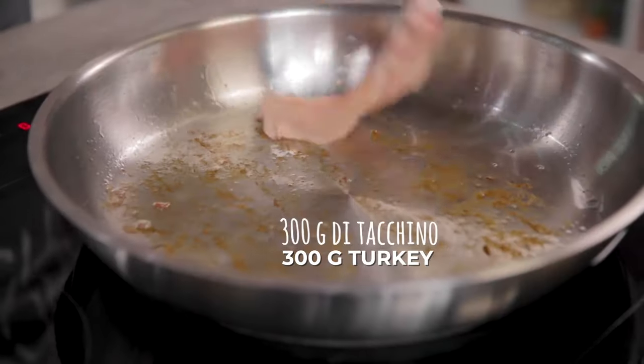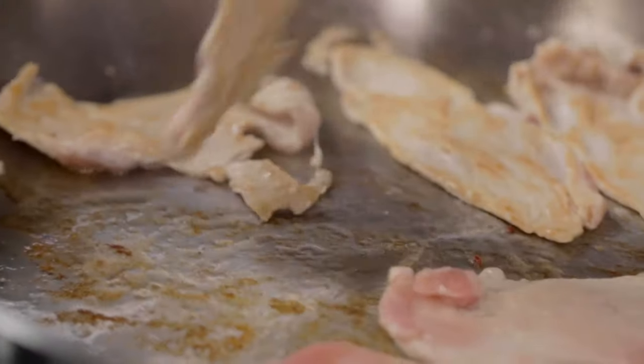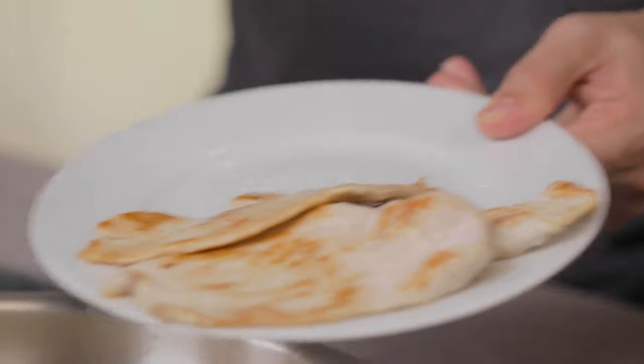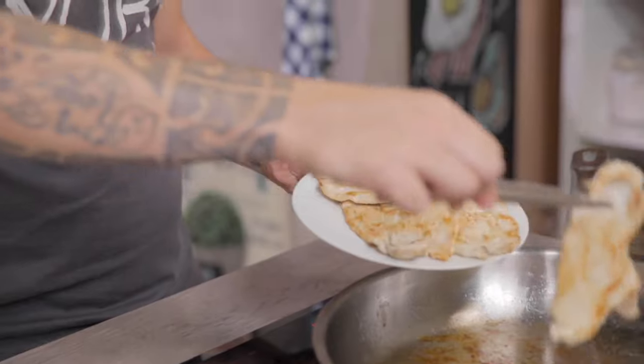I can cook the turkey in the same pan. I'm using turkey, but you can totally replace it with sliced chicken breast. Turkey ready — I'll let it cool down with the bacon to prevent the salad from heating up.